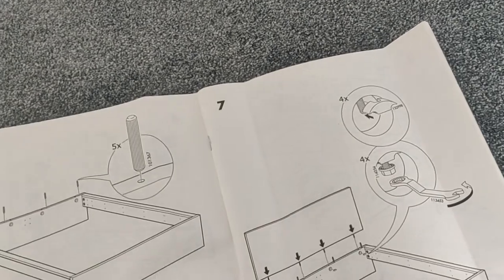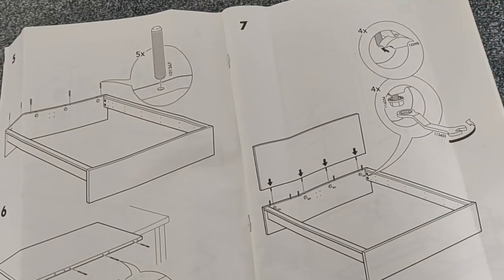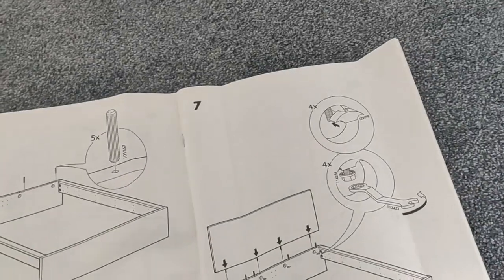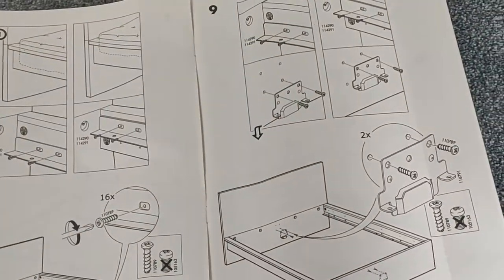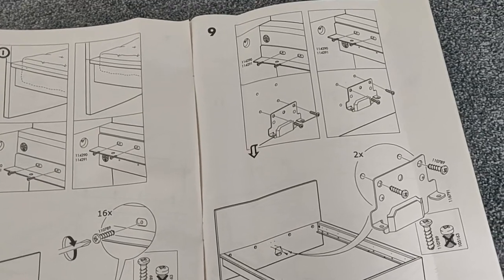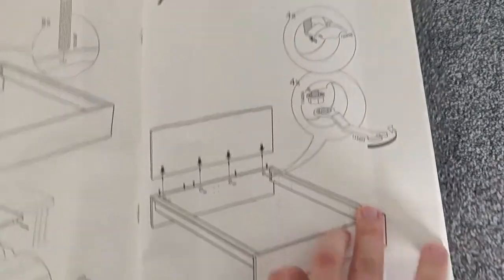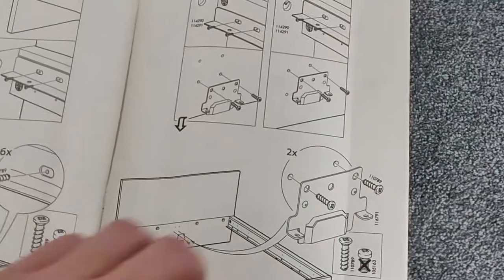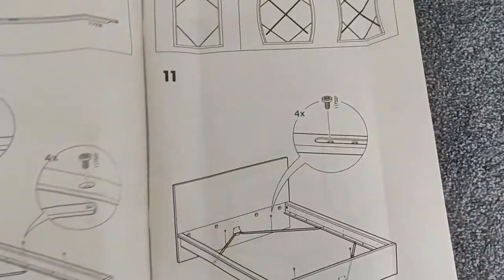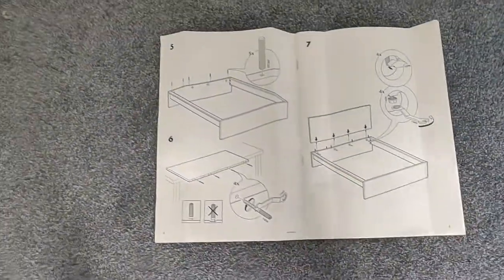That was instructions three and four, which moves us to the next ones — the headboard. I could put the headboard in now. Actually, I'll put the headboard in now because I'll have difficulty putting everything else in after that. There'll be some holes left over, but we'll put in the side supports and the center beam after. Let's do that.